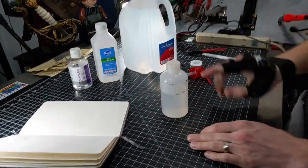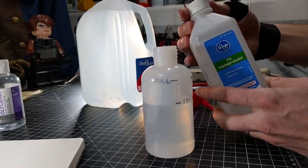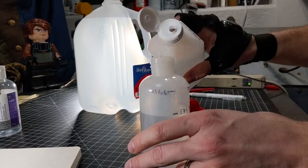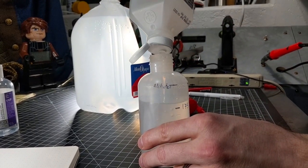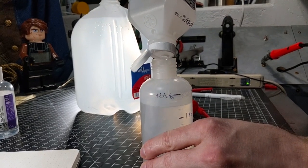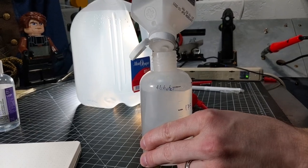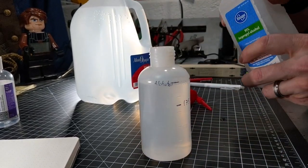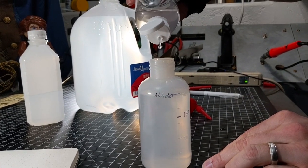Right about at that line I've marked at 175. Then you're going to take your 91% isopropyl alcohol and fill that up to the next line. Right there. And last, you're going to add 15 drops of glycerin.